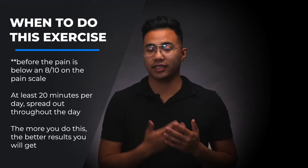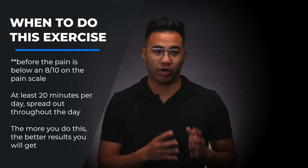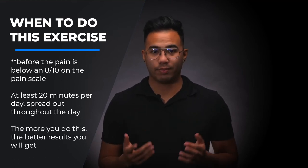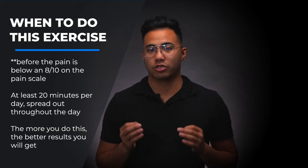You want to do this exercise at least 20 minutes a day, spread out throughout the day. Obviously, the more you do this the better results you'll get. Do this for at least a couple of weeks before saying this doesn't work for me. A lot of people just give up way too soon when they're trying this exercise.